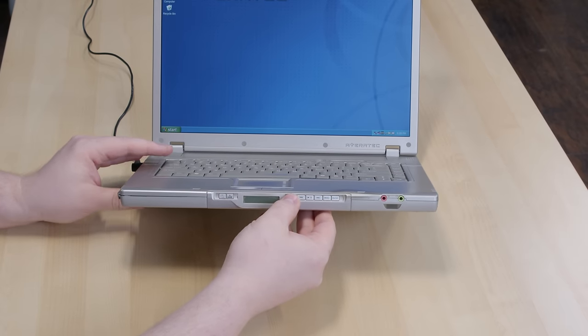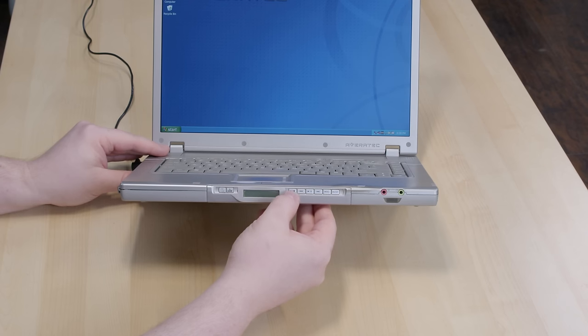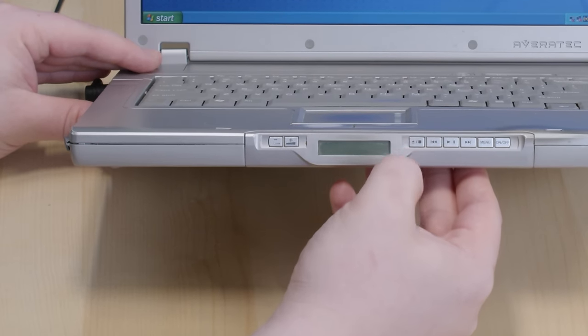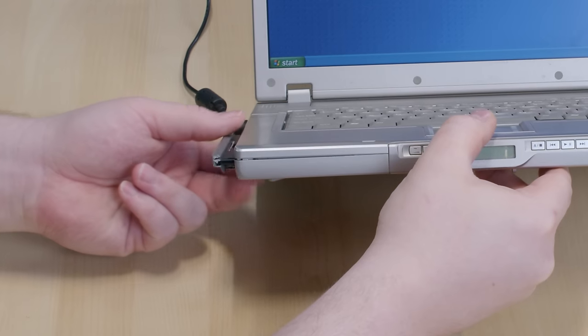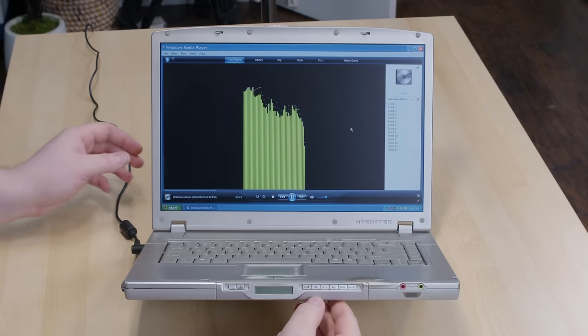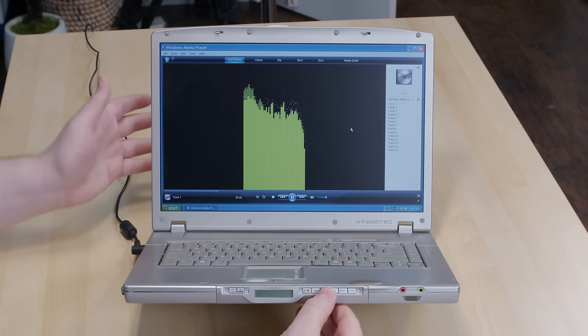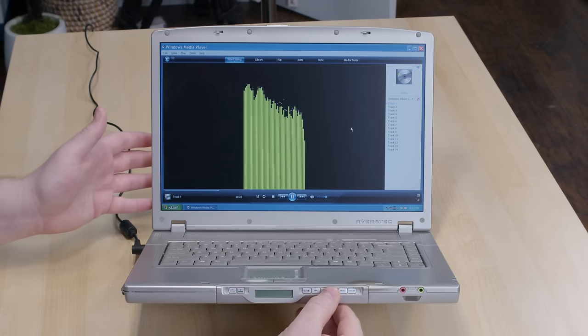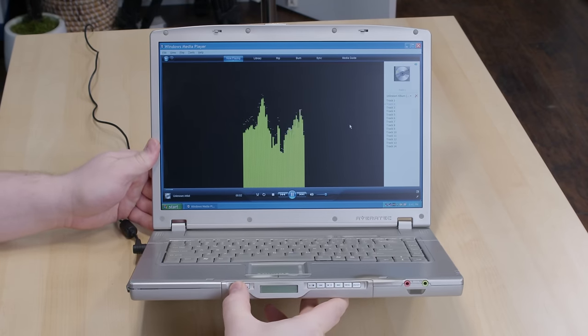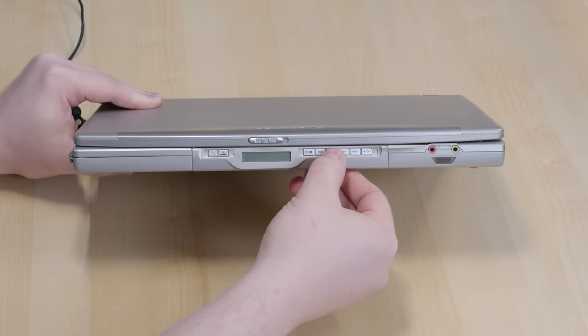We can eject the disc from the front panel. And if we put in an audio CD, up pops Windows Media Player and we can control playback and adjust the volume. Since I've adjusted the power options so the machine doesn't go to sleep when plugged in, we can close the screen and all this continues to work — we can still control it with the screen closed.